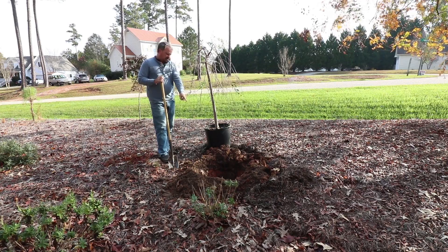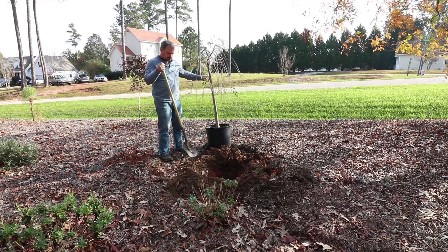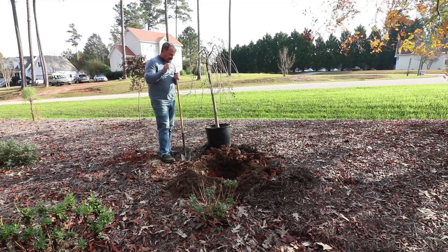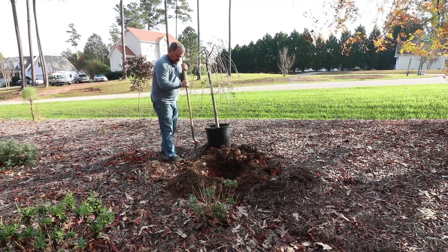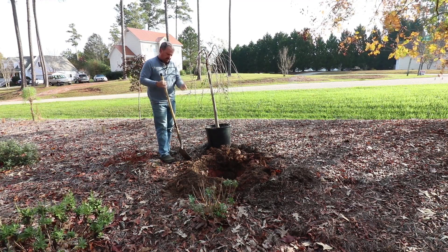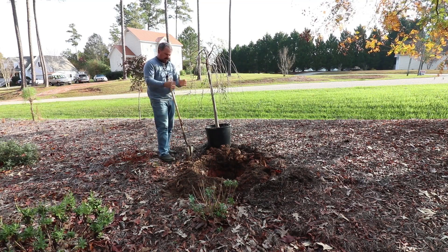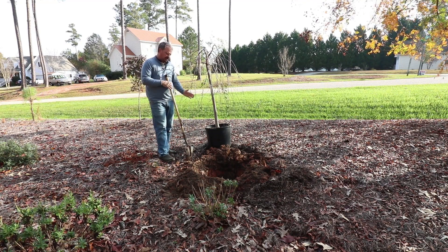I have already dug this hole. This is a 15-gallon container, so it's a pretty beefy tree. I was able to dig the hole with this little skinny trenching shovel in less than 10 minutes. This soil is just not bad over here — I've been amending it forever. I've dug it about one and a half times the width of the container.